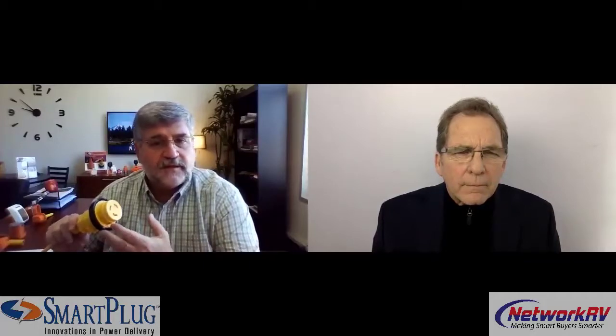So what is the solution that people are currently living with today, and what's the problem with that? Well, this is the standard plug that's been used in the industry since 1938 when the technology was initially developed and patented. Today this technology is not holding up to the standards the RV industry demands with regards to the power requirements they're putting on today's coaches. The reason a consumer would look for a Smart Plug connector is because they've seen, experienced, or heard about burnt connectors and power cords, which are becoming all too common in the industry.